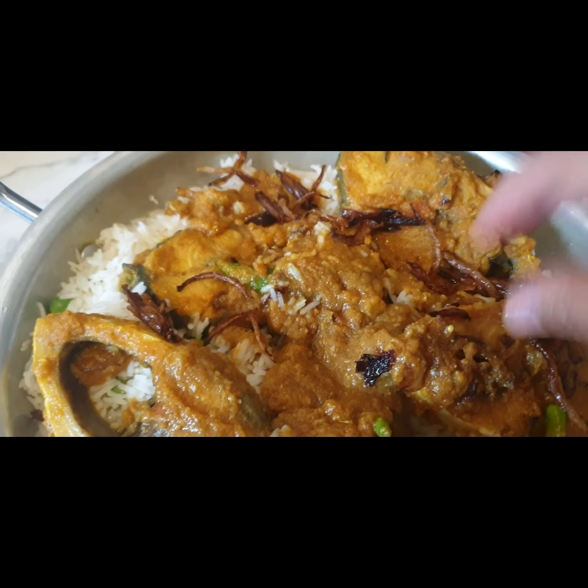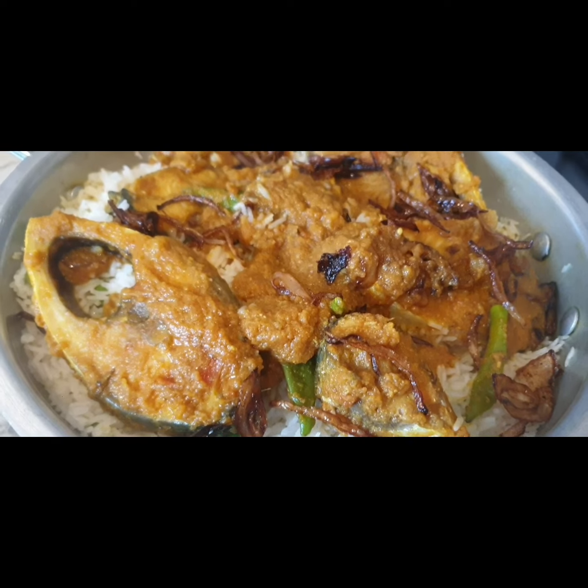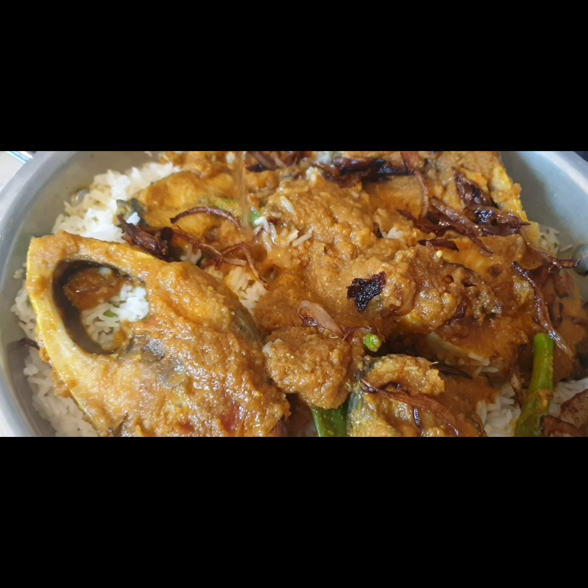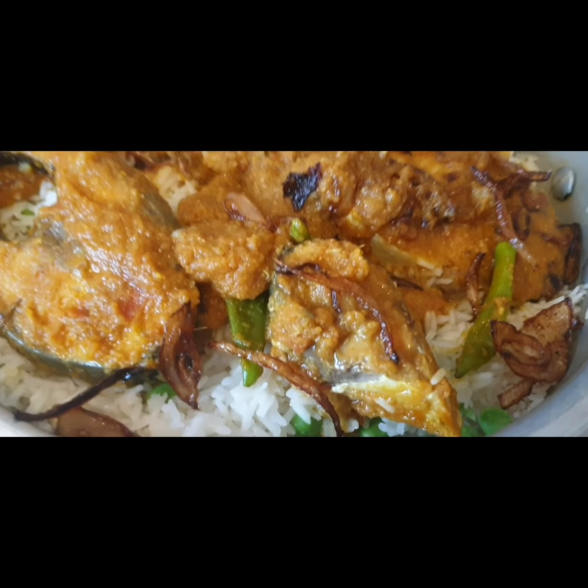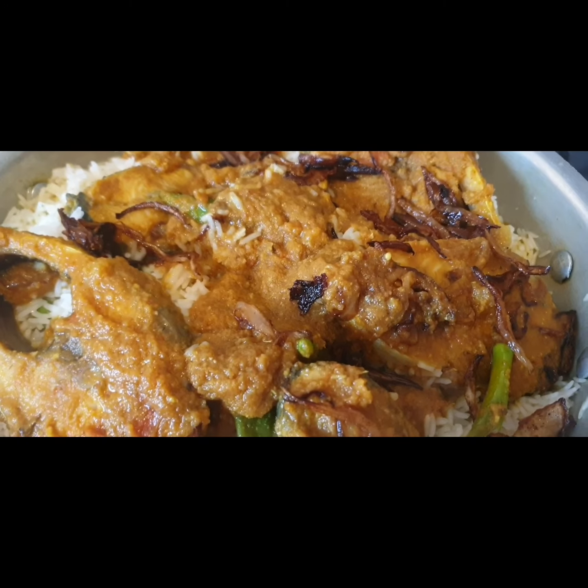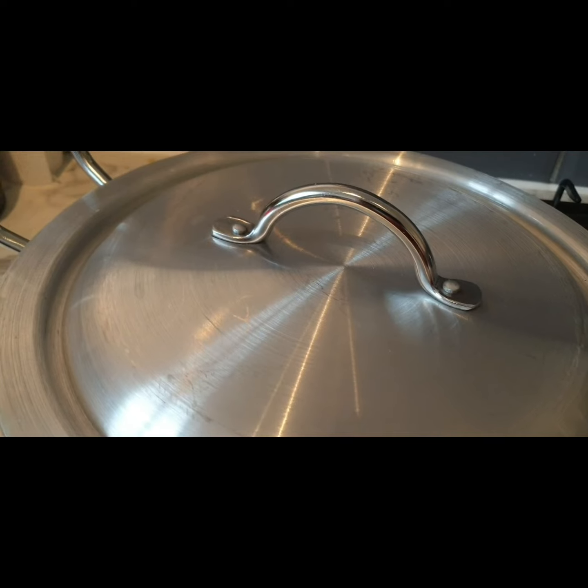I added rose water and covered it. Cook for about five more minutes and it will be done. This is my own handmade-style ilish polau. I hope you all will try it and enjoy it — do like and share.